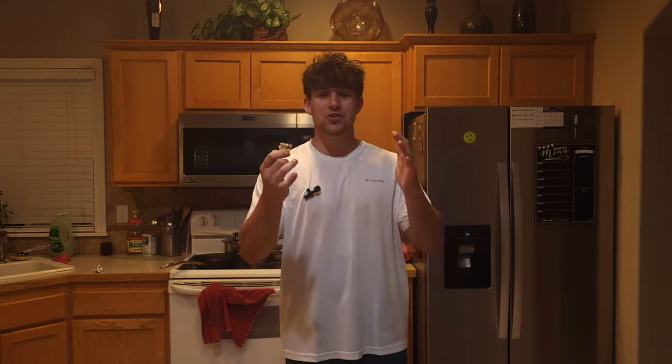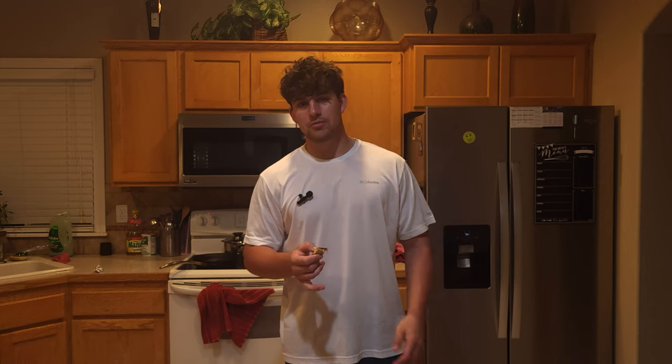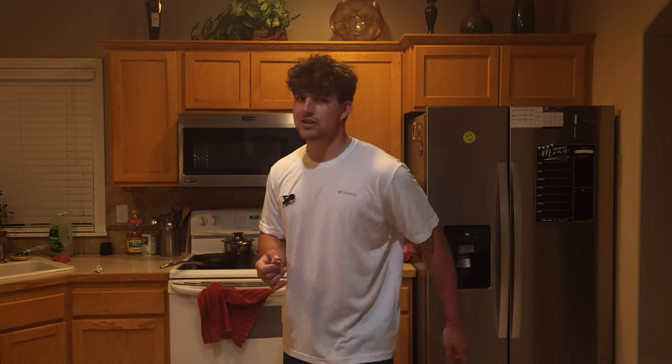If you enjoyed this video, make sure to like, subscribe, and check out my other videos. I'll see you guys next time — peace!